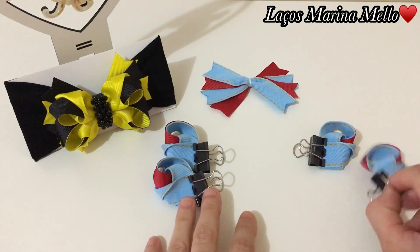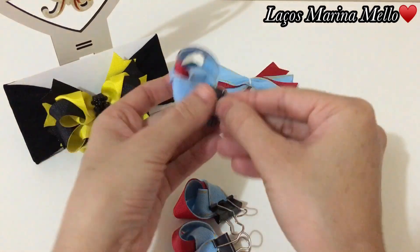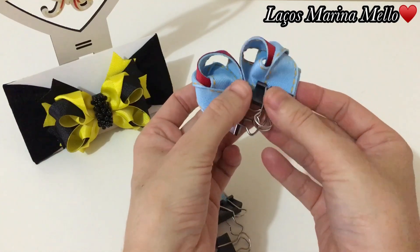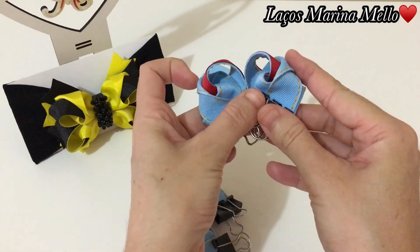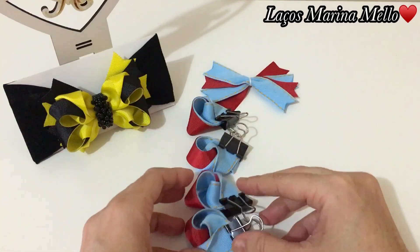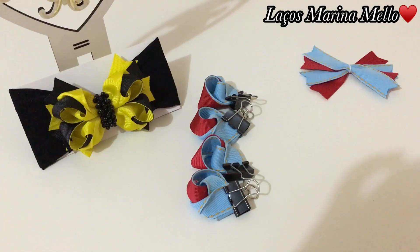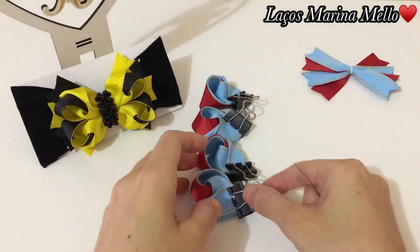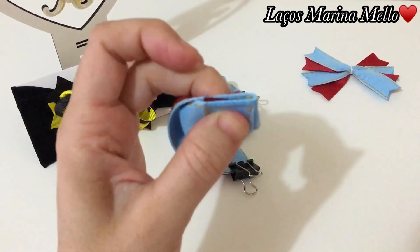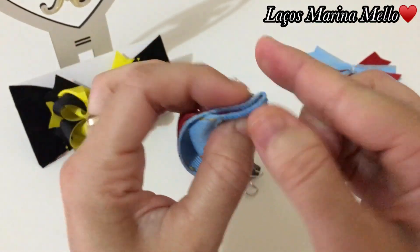A gente vai pegar um do direito e colocar assim, e um do esquerdo com o direito e ficar assim. Sempre essas dobrinhas ficam na lateral. E vamos colocar assim para o alinhado, pessoal.